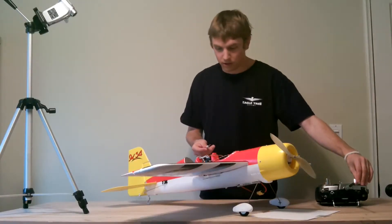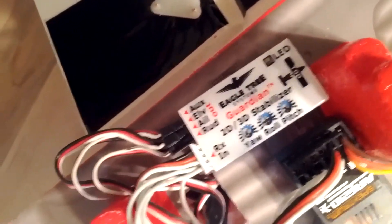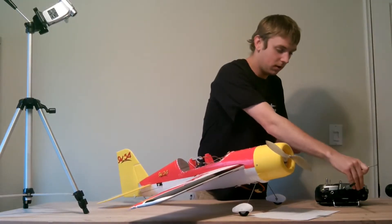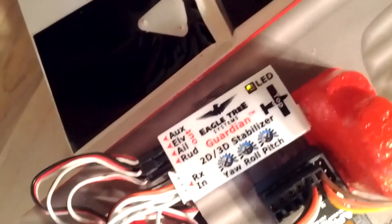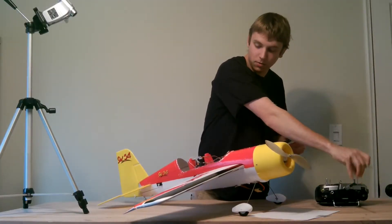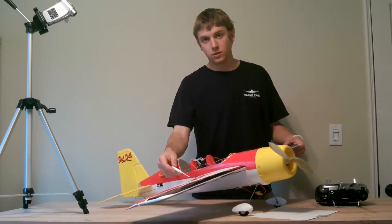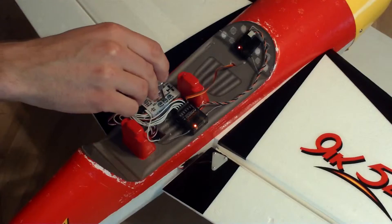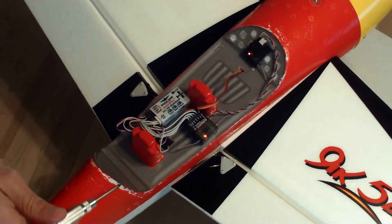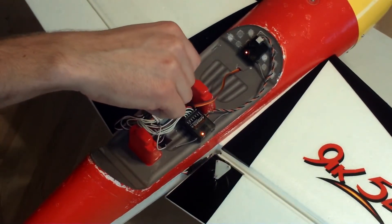I'm going to go ahead and put this in 2D mode. The way you can tell that it's in 2D mode is that the LED is blinking. If you were in 3D mode, you'll see that the LED is on solid. So in 2D mode, we can see how the ailerons are opposing the roll moment — that's the way it should be. But if I were to change the potentiometer to the other direction, they're reinforcing the roll moment. So I'm going to switch that back, and you're going to want to do this for each axis.